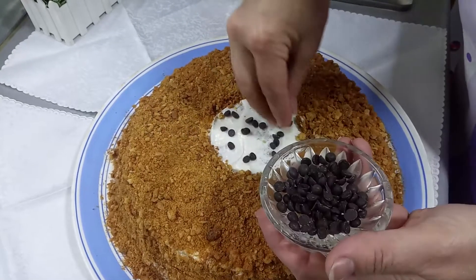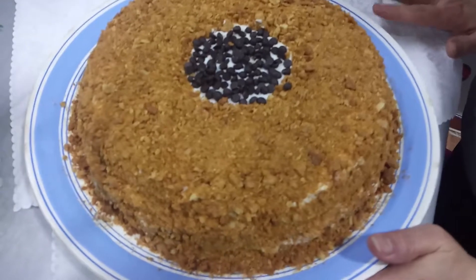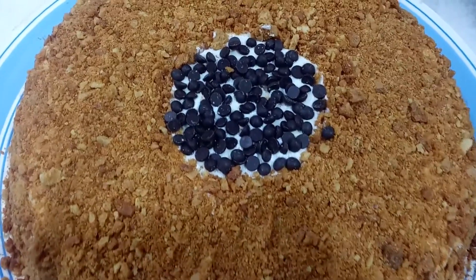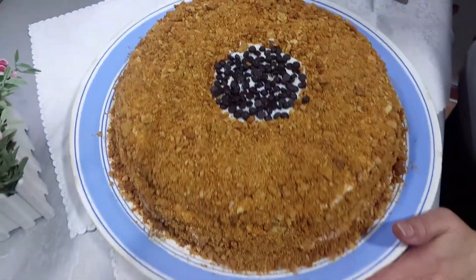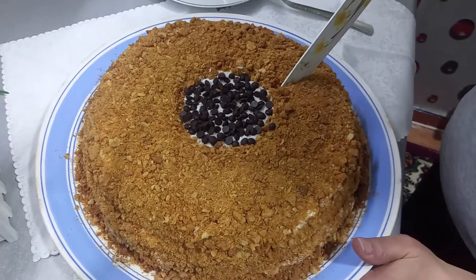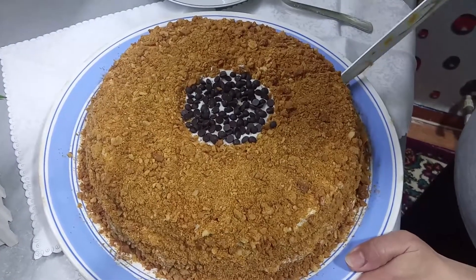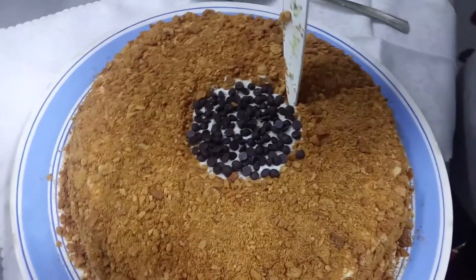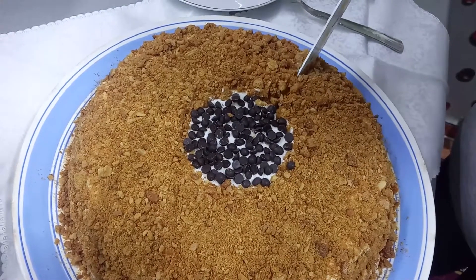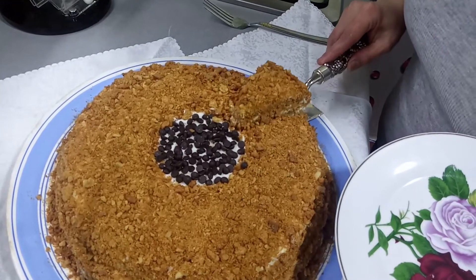Tortumuz artıq bir 5-6 saat qaldı, özünə gəldi, kremi canına çəkdi. Əslində tortu sabaha istəyirsinizsə axşamdan hazırlayın ki sabaha daha da yaxşı olsun. İndi kəsim halında baxaq, görək necə çıxıbdır? Bəh-bəh! Ətri inanın otağı götürüb, çox qəşəngdir, çox superdir. Özümü tərəf edəcəm — həqiqətən də yaxşı çıxıbdır. Bismillah.